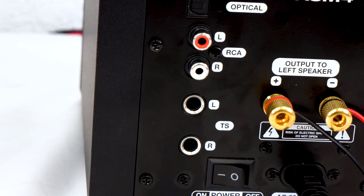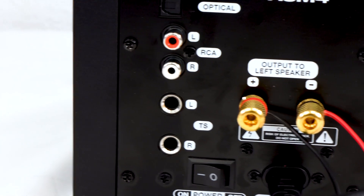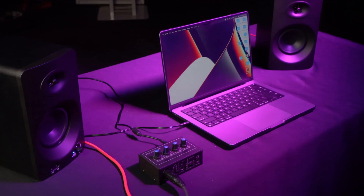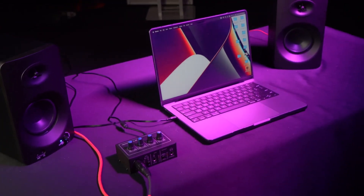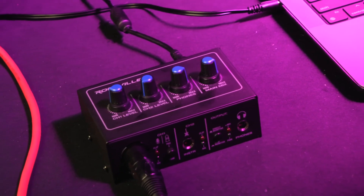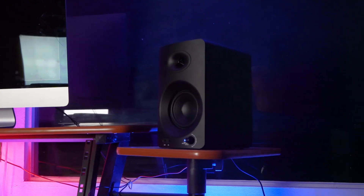The left and right quarter-inch TS jacks will allow you to connect to any pro audio source, such as a mixer, an interface, etc. This is very important especially for mixing and recording. Having your studio monitors hooked up to an interface allows you to quickly mute them so you can record or playback.